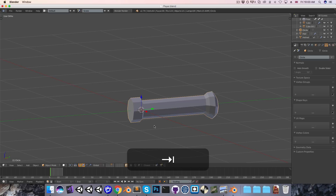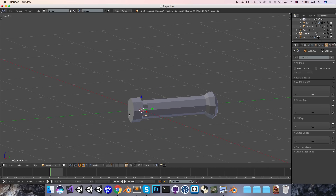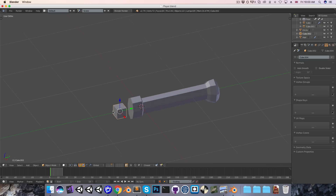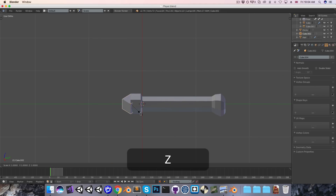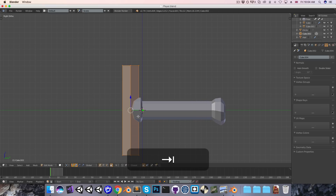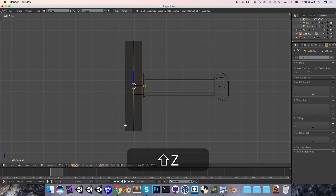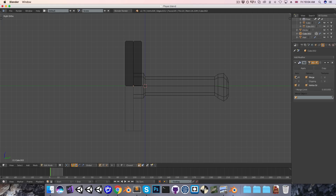Going into object mode, I'm going to add in a cube, and this is going to form the guard of the sword to protect our hero's fingers. I want this to be sort of diamond-shaped, so I'll just rotate this 45 degrees along the z-axis. Then I'll move that in there and scale it up so that it meets nicely with the grip. I'll go into edit mode, add a loop in the center, delete the faces for the bottom half, go into the modifiers, and add a mirror modifier along the z-axis.